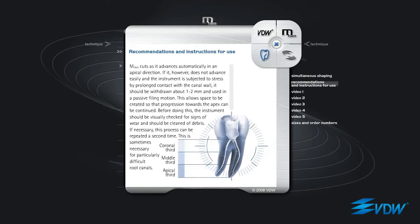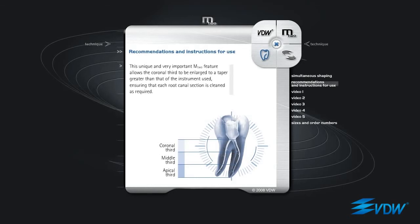M2 cuts as it advances automatically in an apical direction. If it does not advance easily and the instrument is subjected to stress by prolonged contact with the canal wall, it should be withdrawn about 1 to 2 mm and used in a passive filing motion. This allows space to be created so that progression towards the apex can be continued. Before doing this, the instrument should be visually checked for signs of wear and should be cleaned of debris. If necessary, this process can be repeated a second time — sometimes necessary for particularly difficult root canals. This unique and very important M2 feature allows the coronal third to be enlarged to a taper greater than that of the instrument used, ensuring that each root canal section is cleaned as required.